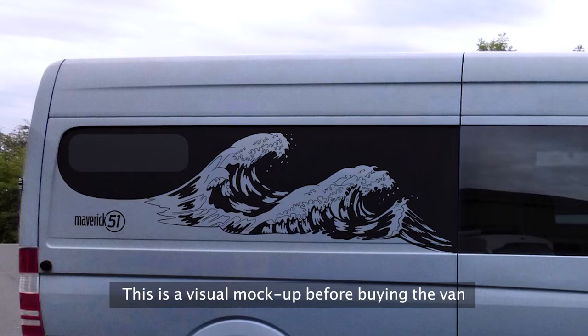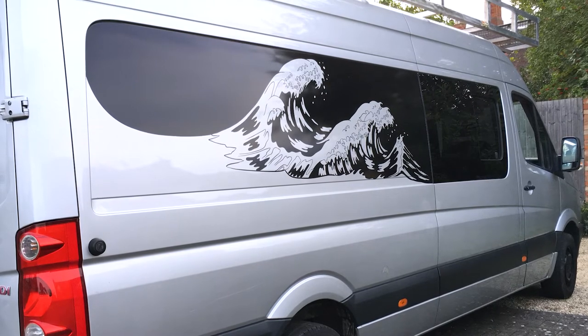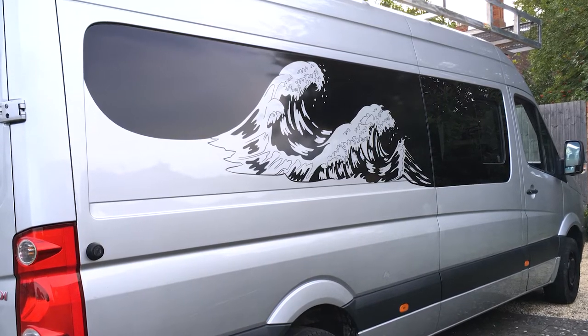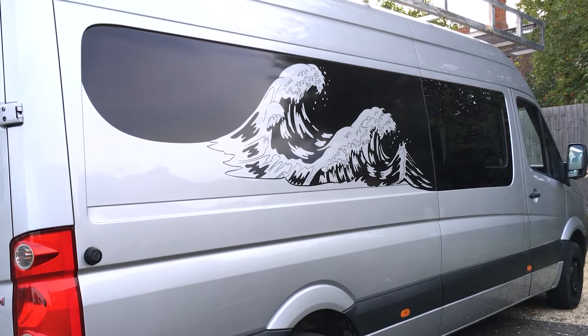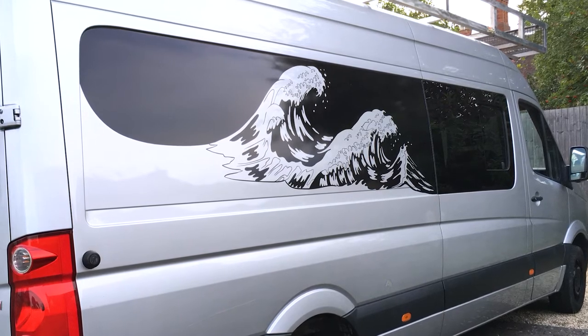With cut vinyl, it's normal vinyl but it's been laser cut, so it actually shows the colour of the van underneath, and whatever is black is the vinyl. It's actually a really quite good effect. Because I'm in the design trade I was able to get a supplier that managed to do this for me pretty cheap and for a bottle of wine, so that was pretty good.